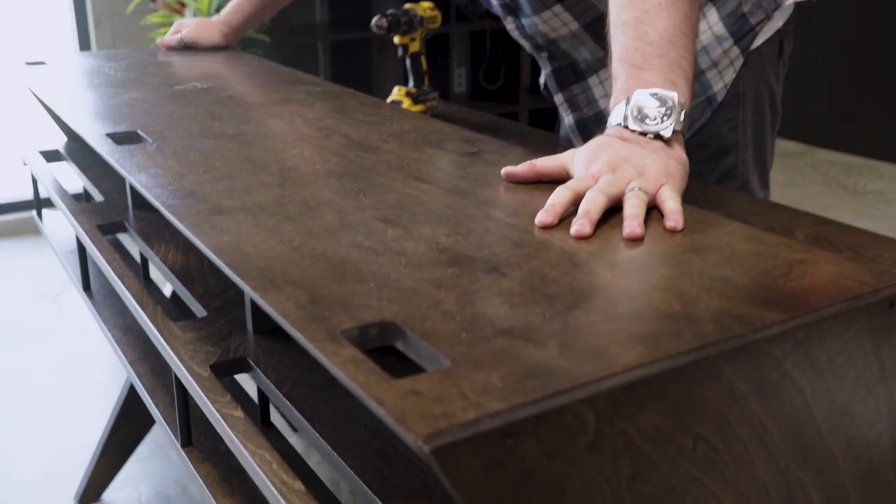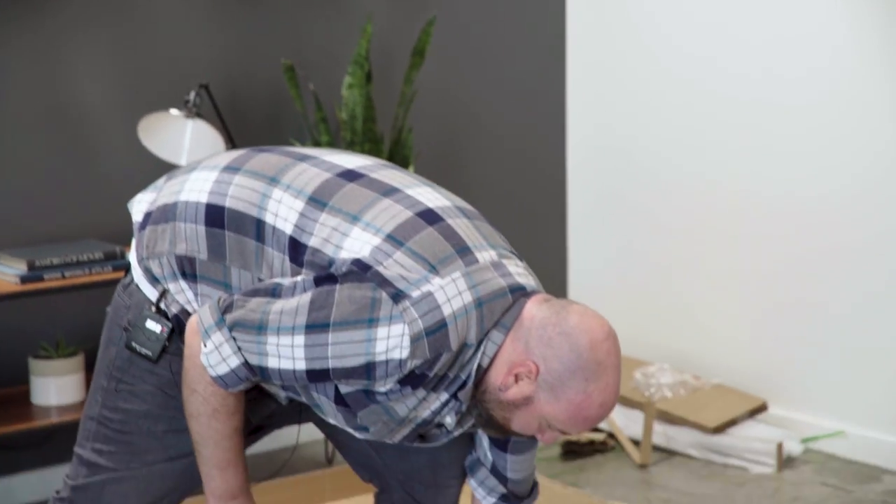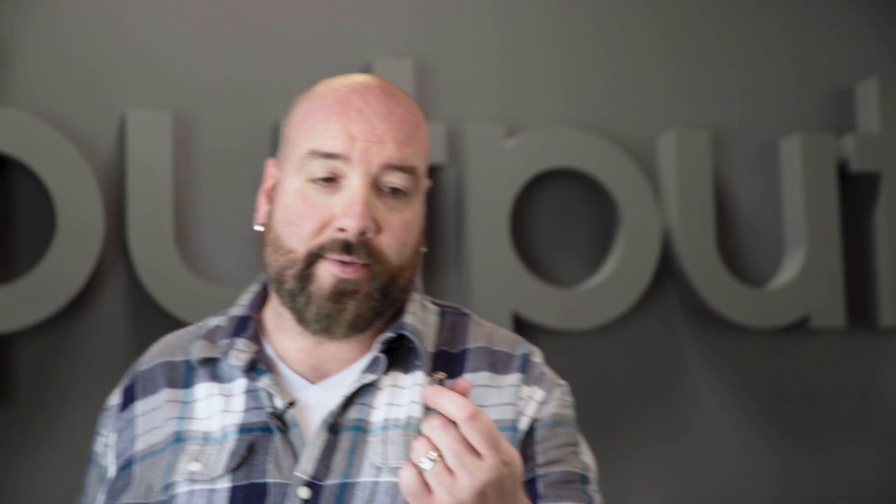The holes for your cable management are facing the back of the desk. I'm now going to screw in the top with the confirmat. You will have one extra — we gave you one extra in case you damage one, because this is the most important screw on the desk.